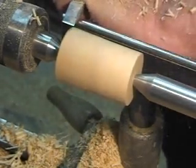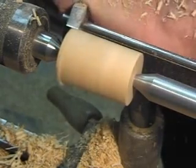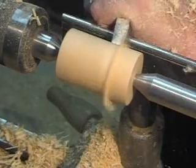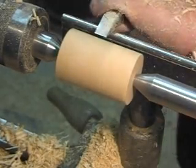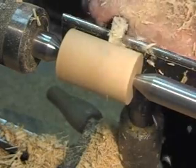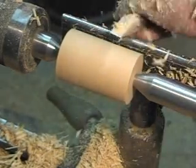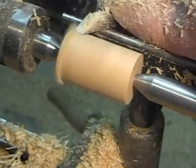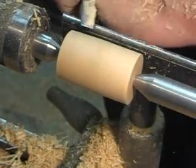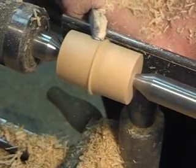Now once you get it down close to square, you can see I'm cutting with a corner there. Or if you're really brave, you can kind of cut with the very middle, like a skew — but there's not really much reason to do that; the corners work great. You can get a nice smooth cut out of it, and you can cut in both directions, left and right.